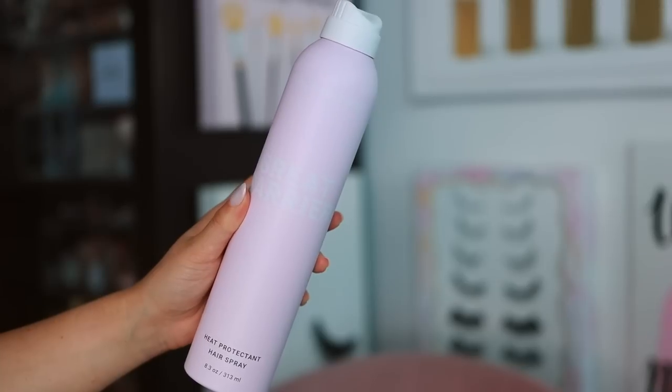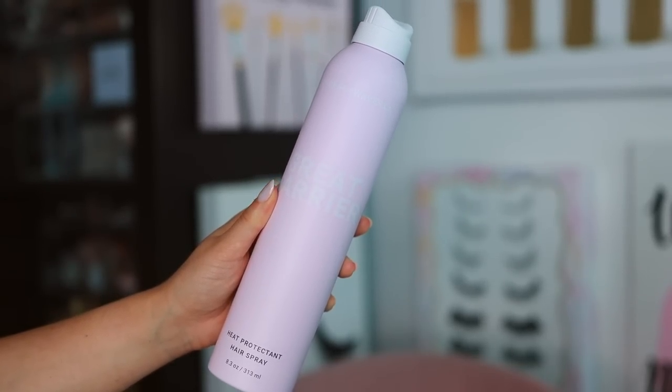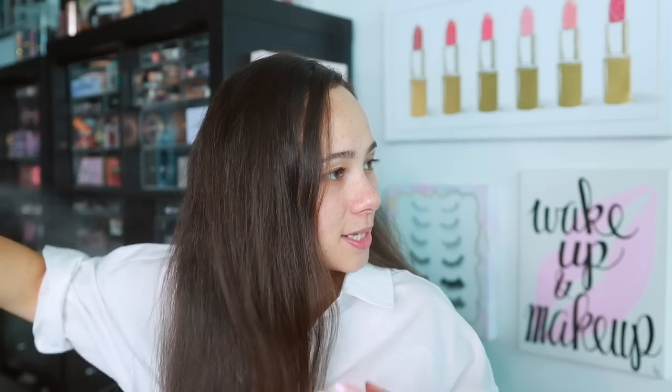Before we get started, to prep the hair I'm going to use the Beach Waver Great Barrier heat protectant hairspray. It smells amazing — make sure you shake it before you use it. I'm going to hold it about 10 to 12 inches away from my hair and spray my dry hair. It has a hairspray feel but doesn't make the hair wet, so you don't have to wait for your hair to dry before styling.